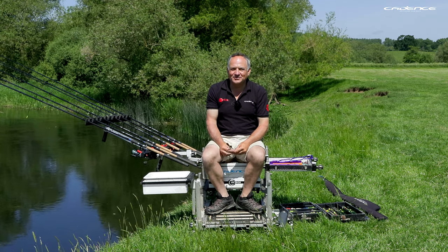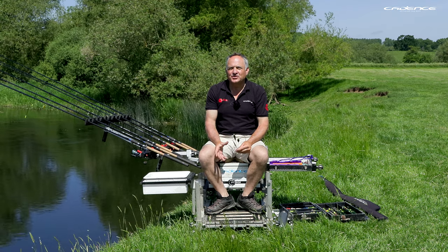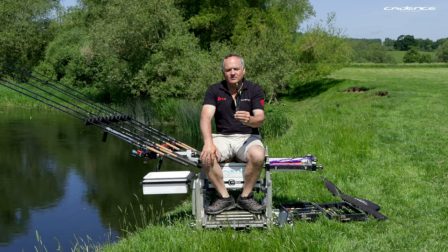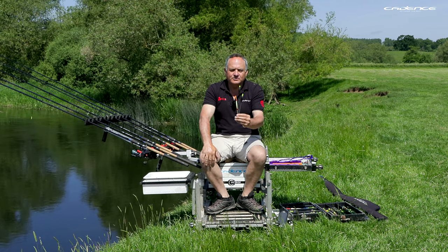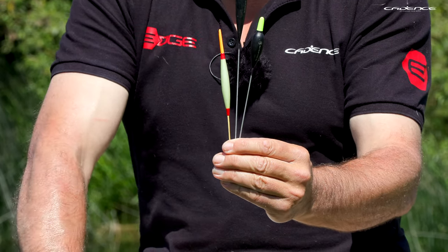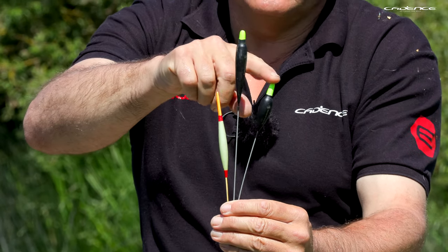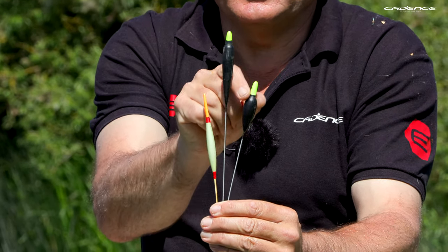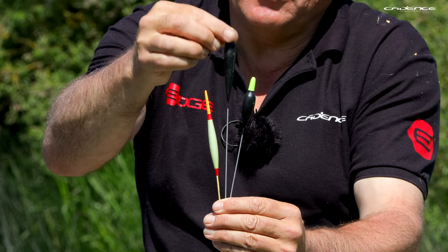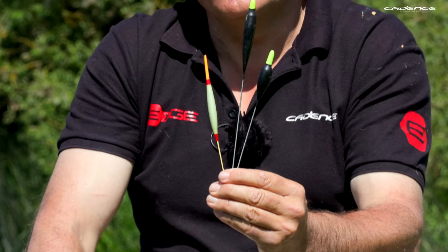Welcome to another episode of Cadence Fishing TV and part three in our series on float fishing on rivers. The floats we're going to talk about in this video are Avon type floats. I'm going to look at three different patterns that pretty much cover all my Avon style river fishing: a shorter Avon float with a pronounced body and wire stem, a longer more elongated body with a wire stem, and the famous crow quill balsa float.